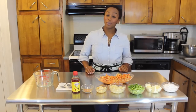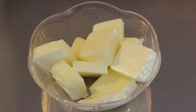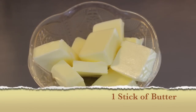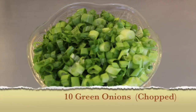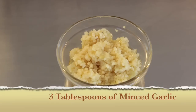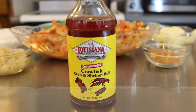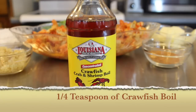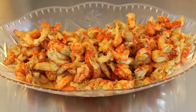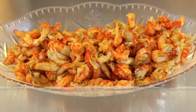Now let's take a look at the ingredients: one and a half cups of all-purpose flour, one stick of butter, ten green onions chopped, one half of a Vidalia sweet onion minced, three tablespoons of minced garlic, two teaspoons of Creole seasoning, one fourth of a teaspoon of crawfish boil, and two packages of crawfish tails with the fat included.